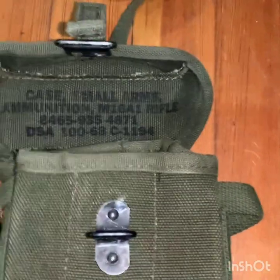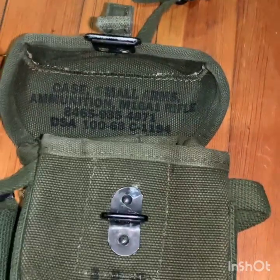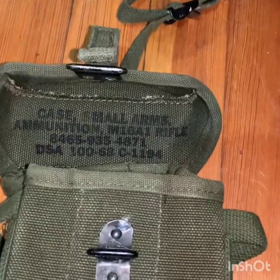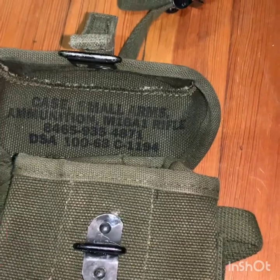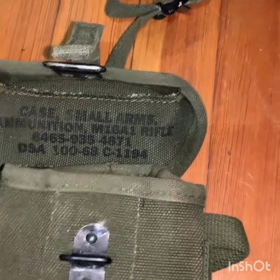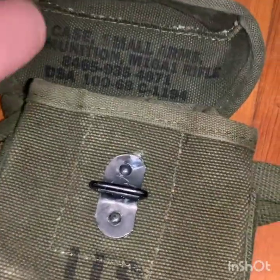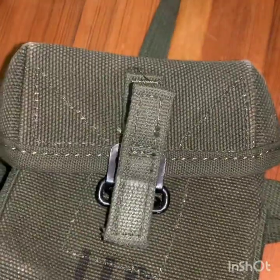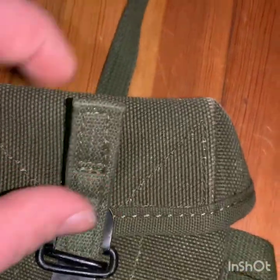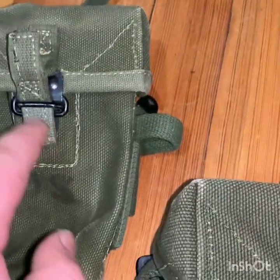Funny thing about these: if you look at the movies Platoon or We Were Soldiers, all the soldiers have these shorties, which is inaccurate because they weren't manufactured until 1968 and production stopped about six months in. There weren't many made to begin with, and movie studios bought them up for films like We Were Soldiers and Platoon — so now they're pretty hard to find.